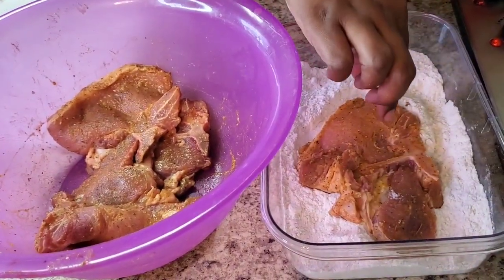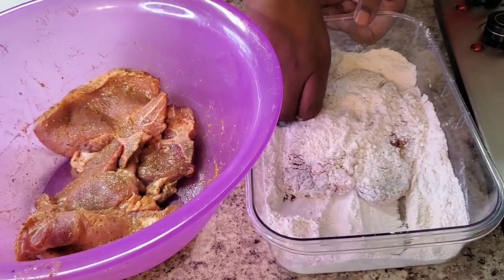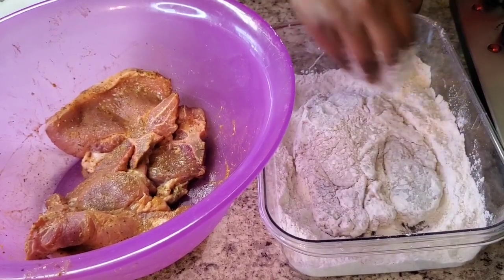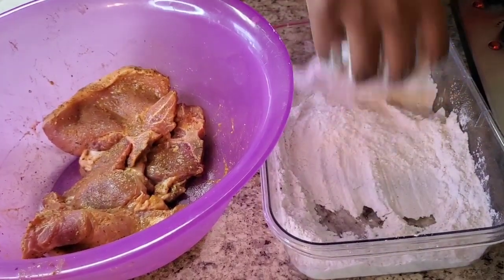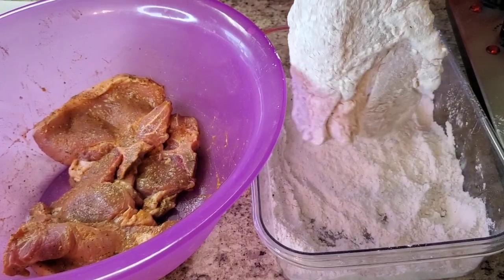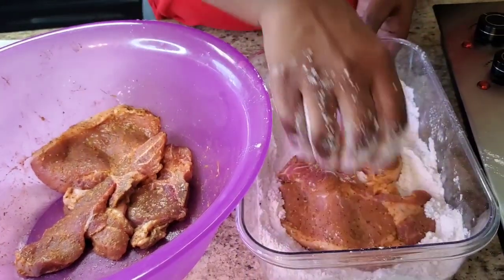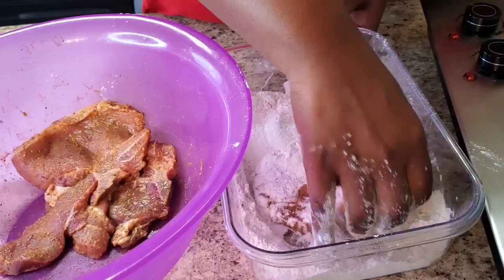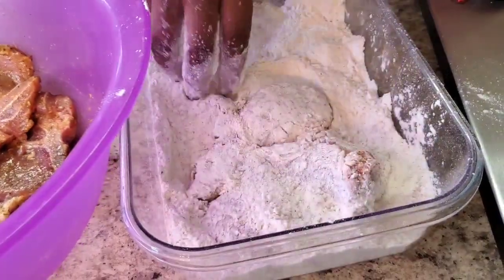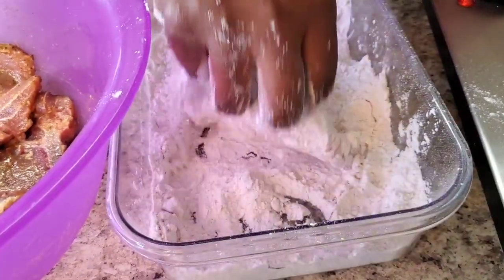Put the pork chop in the flour like this, get it good. Or you could put it in a paper bag and shake it — whatever suits you. It doesn't matter as long as you get that flour on there, that's the main objective: get the flour on there by any means necessary. Shake it off, then put it to the side. Meanwhile, keep your oil heating up so we can do this all at one time.